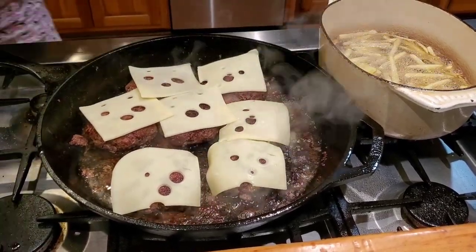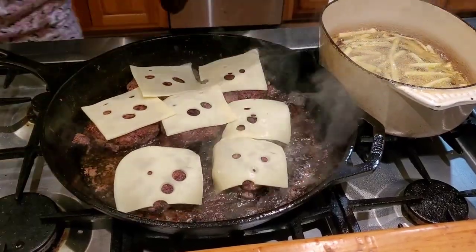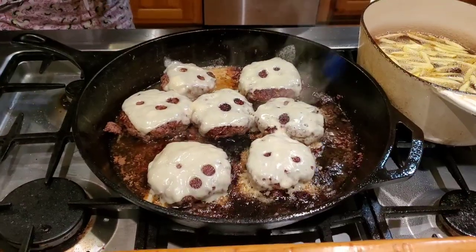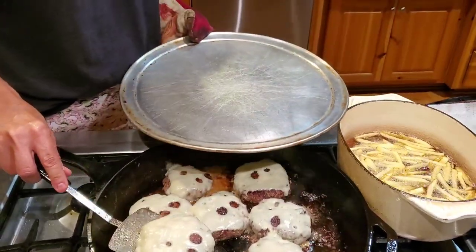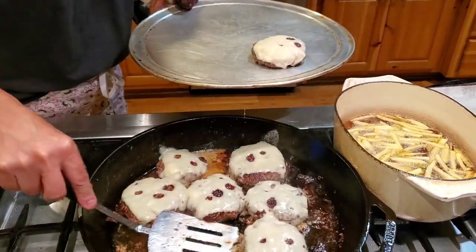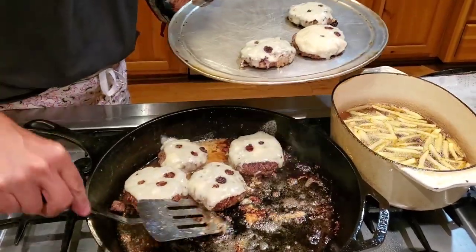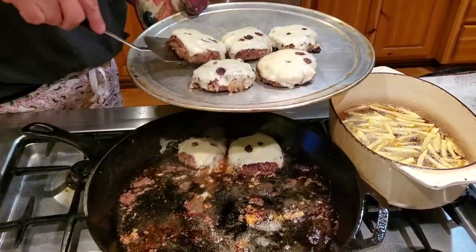We usually always do Swiss cheese. They sound and smell so delicious. I'm going to cover them so the cheese will melt. The hamburgers are ready and they look delicious. If you've never had a hamburger cooked in a cast iron skillet, you don't know what you're missing. It is a little messier than grilling them but the flavor is awesome.